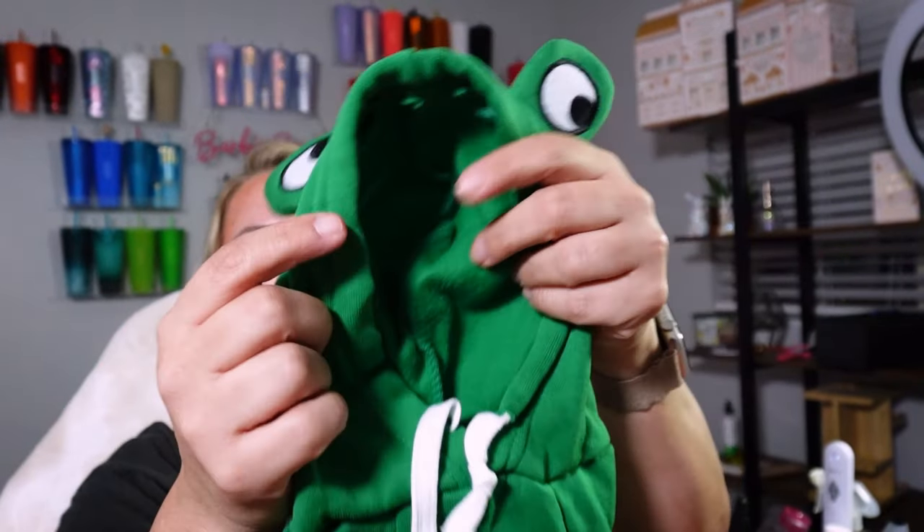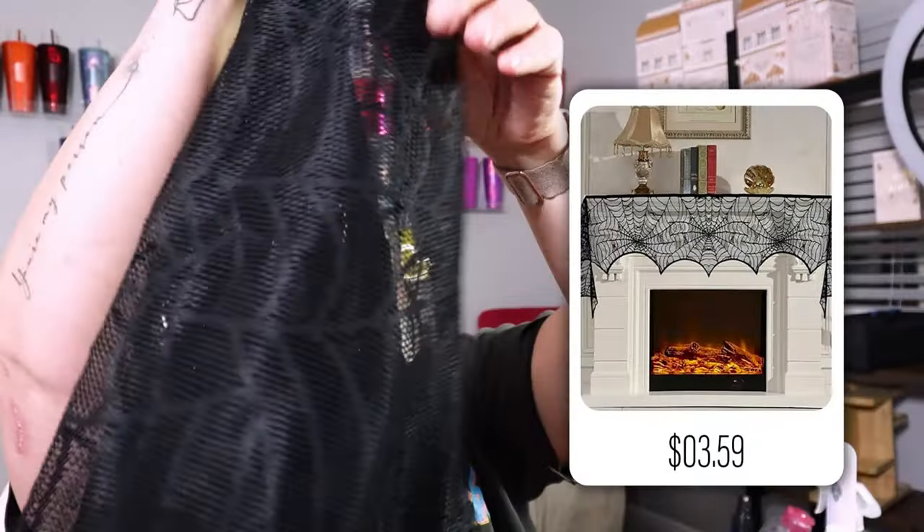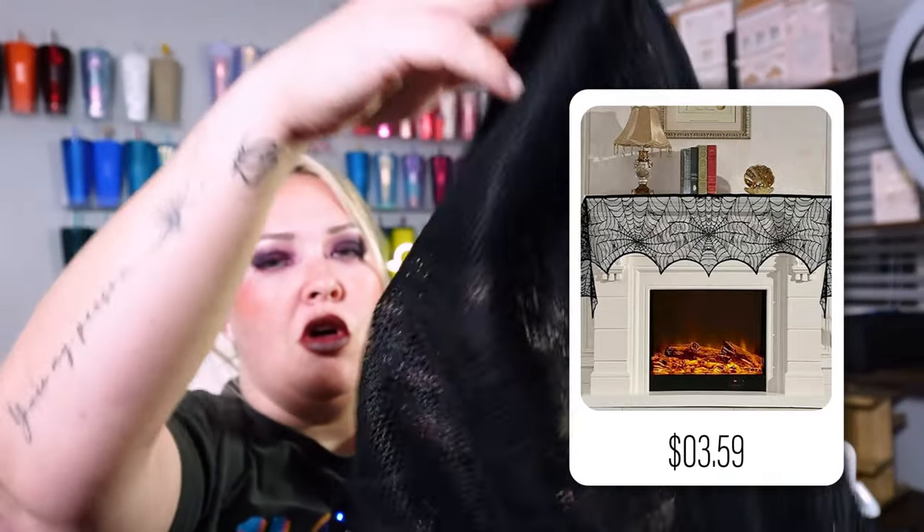Oh my gosh, this cute little outfit for Bob. I'm gonna have to put it on him here in a second so you guys can see. I wasn't sure what size to get for him, but I think this is cute — this little frog. And this is a tablecloth or runner or something like that, but it's Pats.